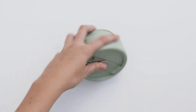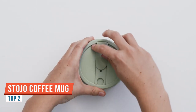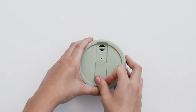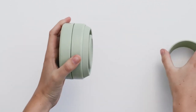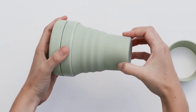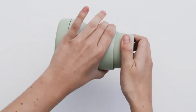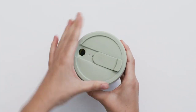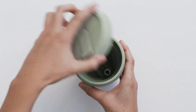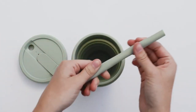Today we're going to be taking a detailed look at the Stojo 16-ounce cup, which I've been testing for two weeks. We've got the Stojo cup in the moss color, and it is made of food-grade silicone. The top and the heat sleeve are made out of polypropylene, which is basically a thick recyclable plastic. One thing about the Stojo cup — when you first get it, I definitely recommend giving it a run in the dishwasher.